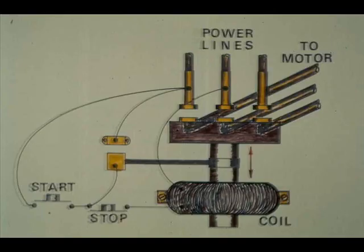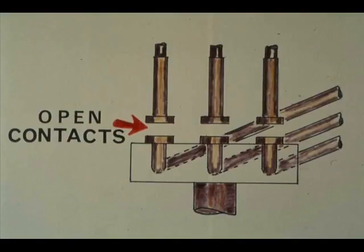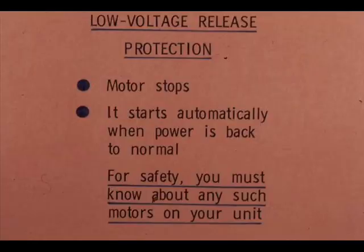Under-voltage protection is provided not only by the thermal overload relay, but also by the magnetic starter. In what is generally called low-voltage protection, the contacts of the magnetic starter open when power fails or the voltage drops too low, and remain open until the start button is pressed. In low-voltage release protection, power failure or low-voltage stops the motor, but it starts again as soon as power is back to normal.